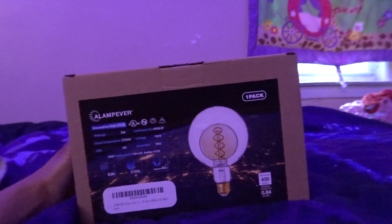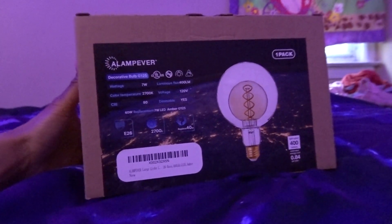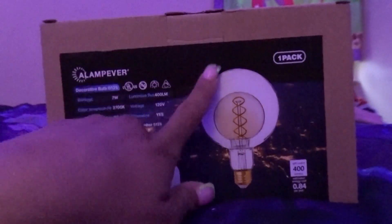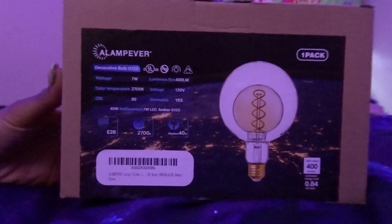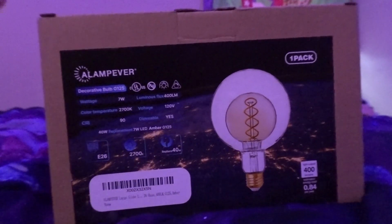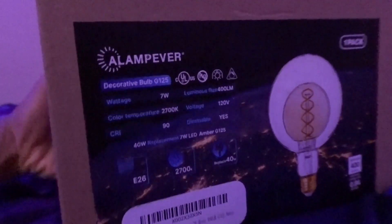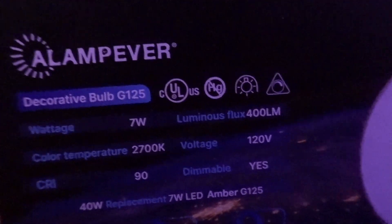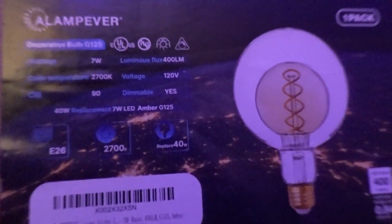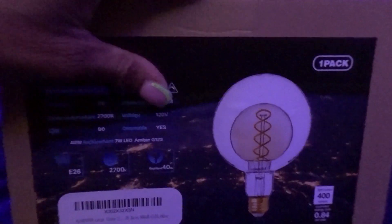Alrighty now y'all, so this is the product that I'm going to be reviewing. It is a LampEver decorative oversized lamp — it's like gold on the inside, you know, where the light is. We're gonna go ahead and open this up and put it into the light fixture and see what it looks like once you turn it on. It looks really really cute from the picture, so let's open it up. Thank y'all so much for sending me this light bulb, I really appreciate it.